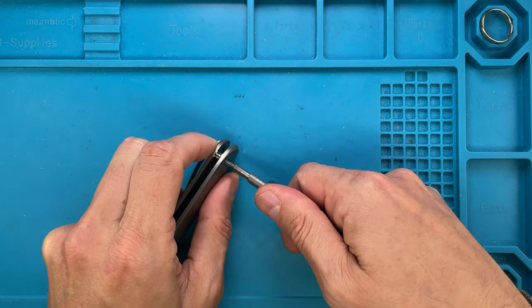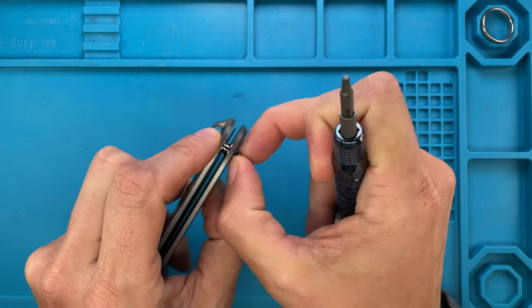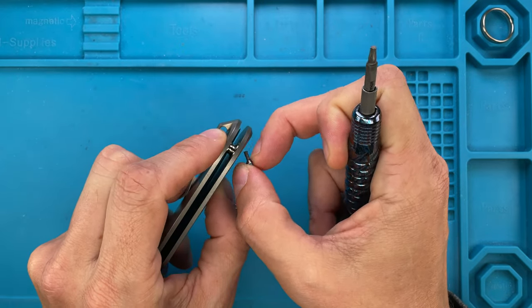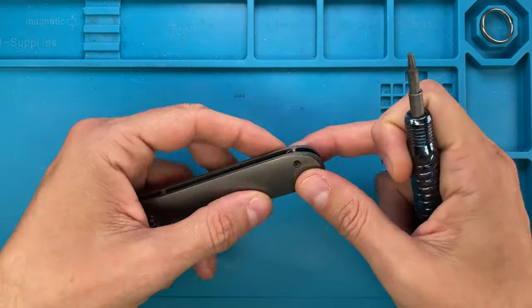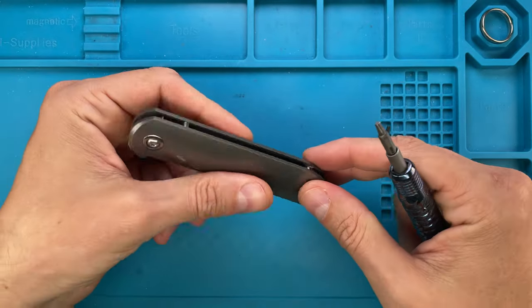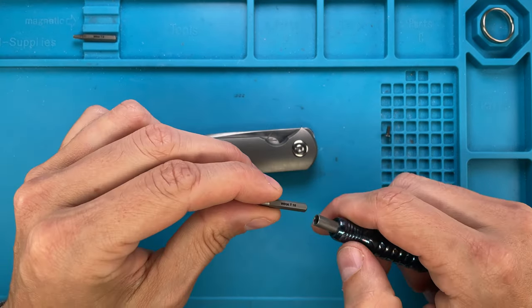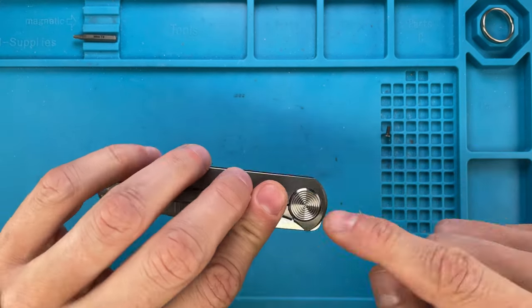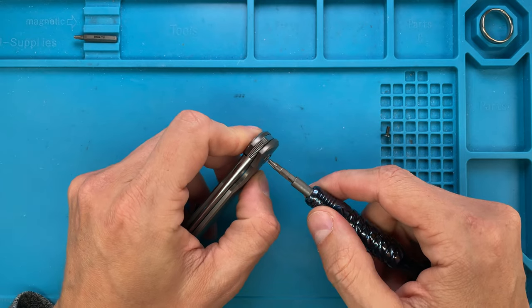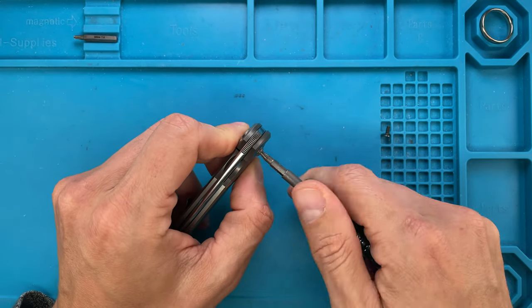So we're gonna need the T8 Torx bit driver for the handle screw right over here — very simple construction. You've got this pretty cool nut right there, and then you're gonna need a T10 for the pivot. On this side you have this pretty cool over travel stop, and here you just have a T10.